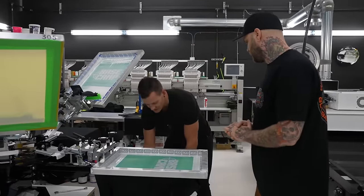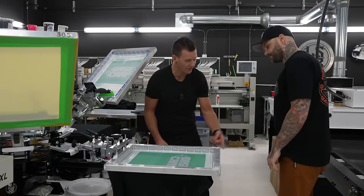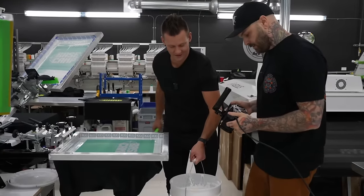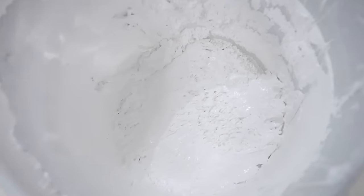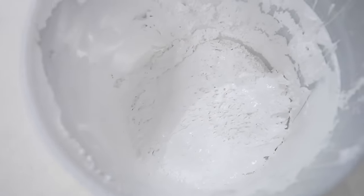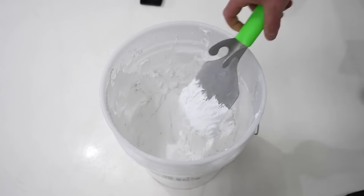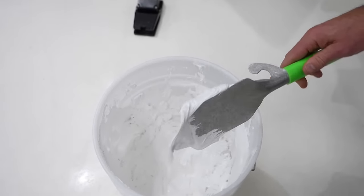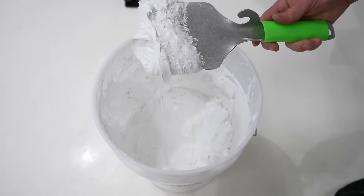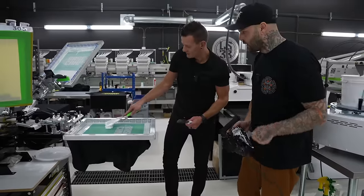Switching over to the handheld camera — look at this ink. This is crusty. This is unmodulated ink right out of the bucket. You ain't ready to print this. In the class we actually talk about how you go one step further and do some modifications on top of just the mechanical modulation.